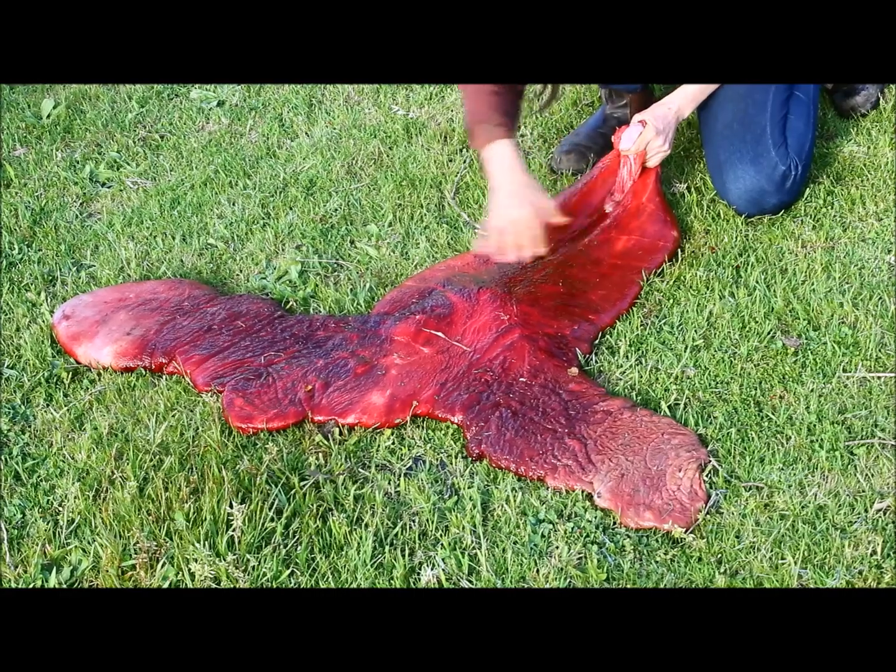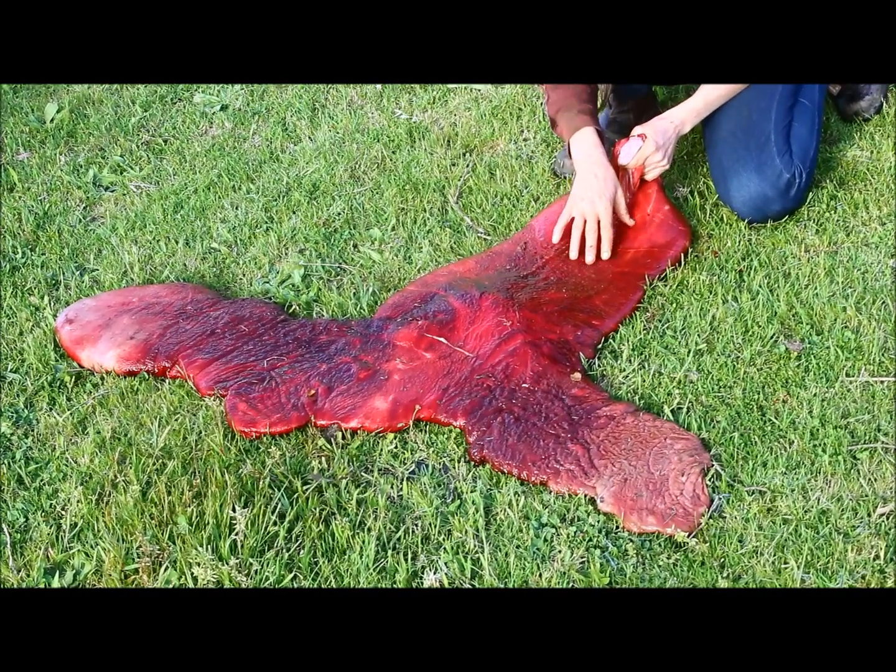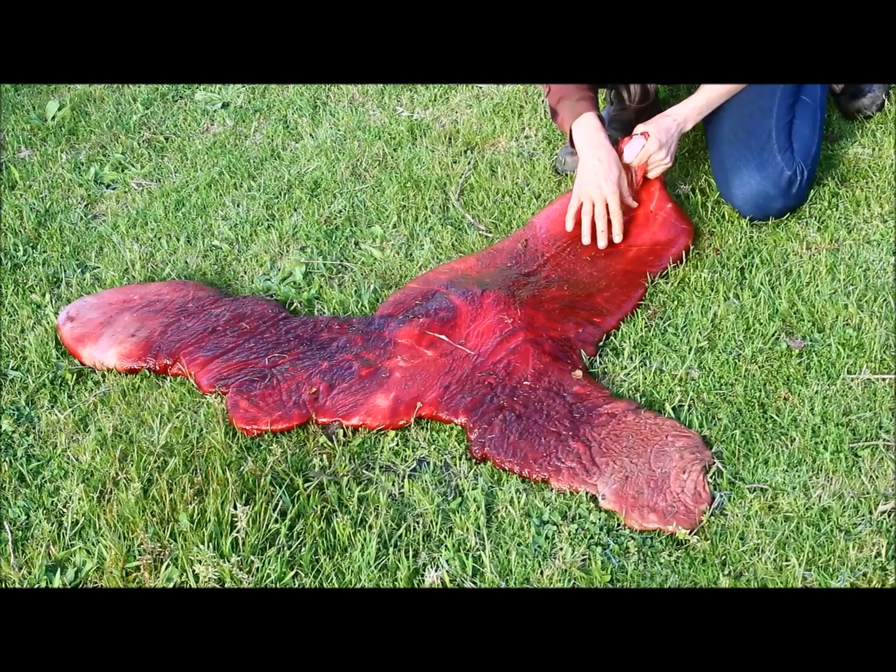It should look this lovely velvety colour here. It's a bit discoloured because it's quite a few hours old — it's now 6 o'clock at night, and this was done at 8 or 9 o'clock in the morning.